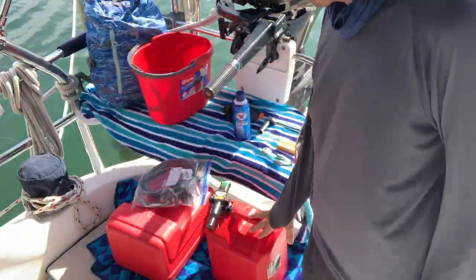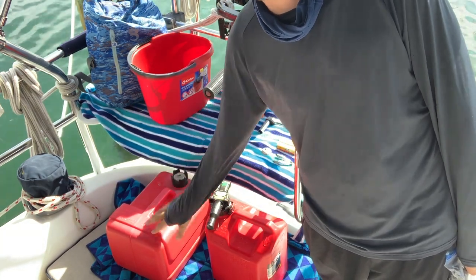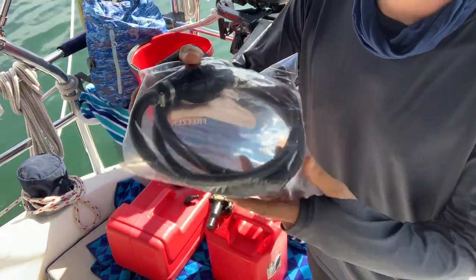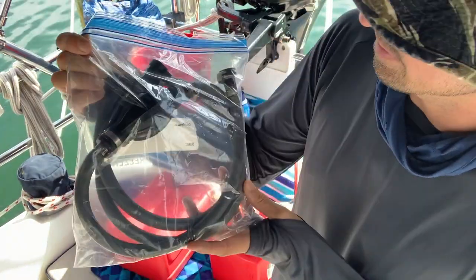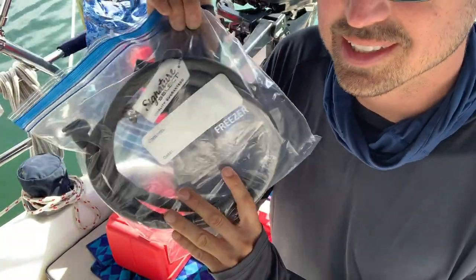So you can see everything we have. We have a fuel cell — it's a gasoline container that just sits in the bottom of the dinghy when we're driving around. It's connected by this line. I took everything we brought yesterday. This is still filled with fuel, so this does need to be replaced.